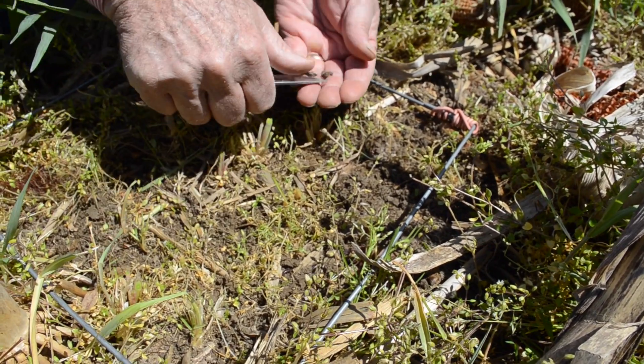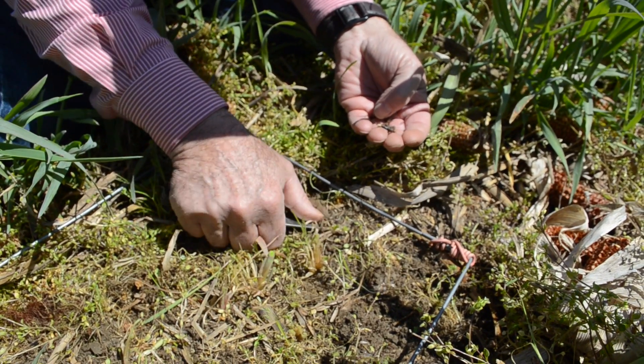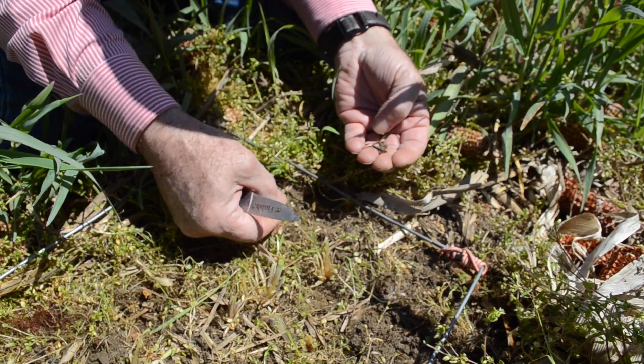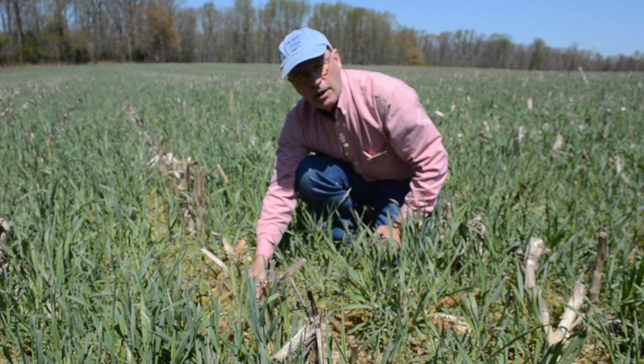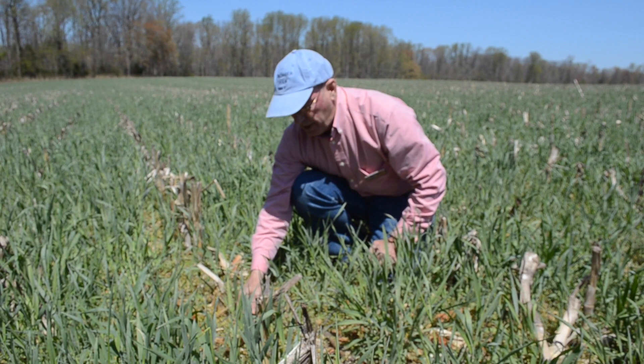We have one here, and I think I saw one over here. You'll need to keep an account of how many slugs you have and what species they are as you go through.